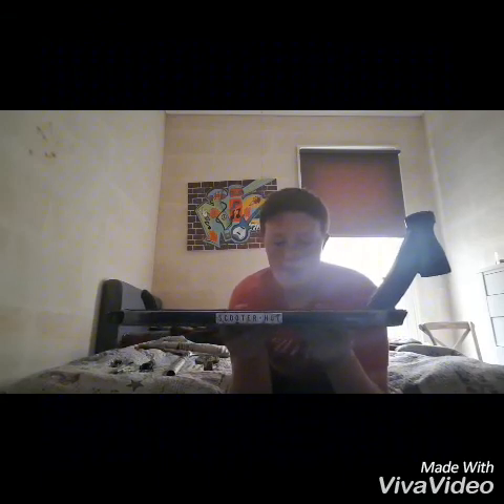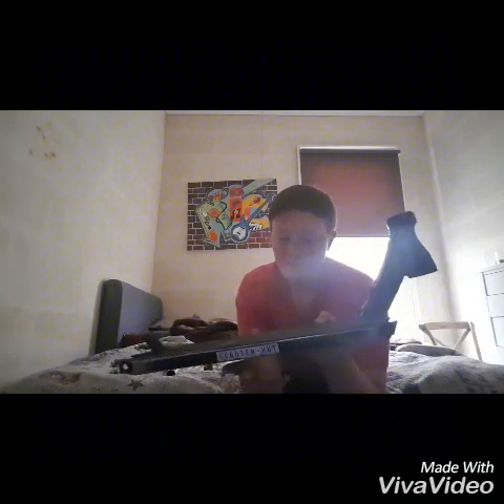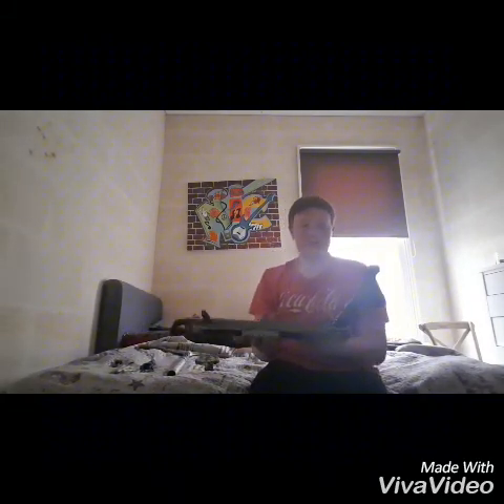First, this is my deck — this is a NV Prodigy deck, came with the NV Prodigy. I put an NV wheel guard on the back of it, there's a scooter hut sticker. I've got some Root Industry grip tape on there and some grip tape art.